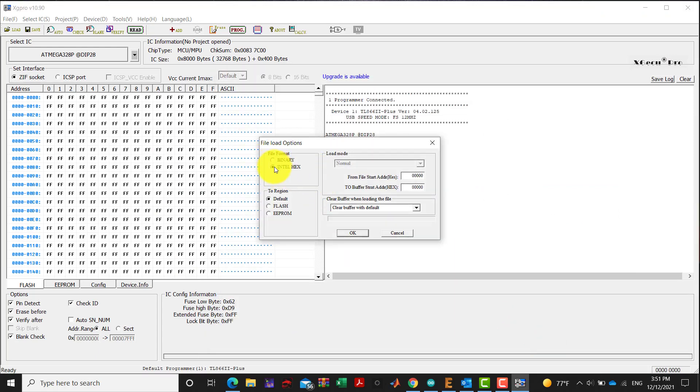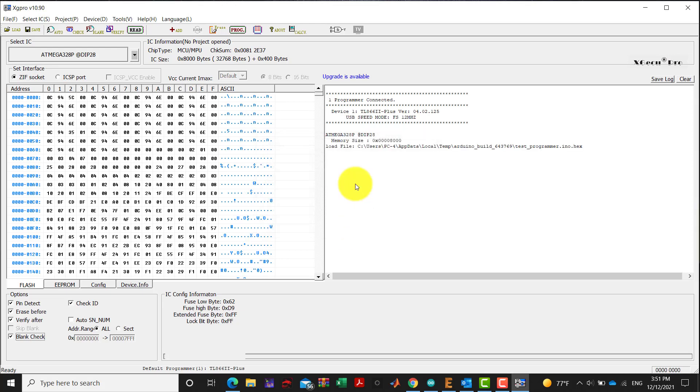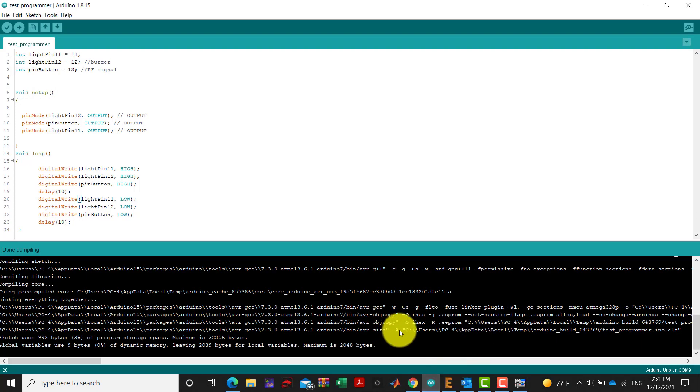We select the flash or EEPROM memory region. We can use default or flash. This is our code file with the .hex extension from Users/PC4/AppData/Local/Arduino, after selecting the test programmer file.